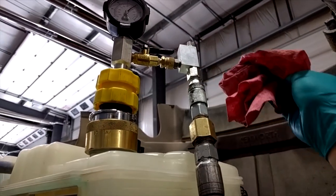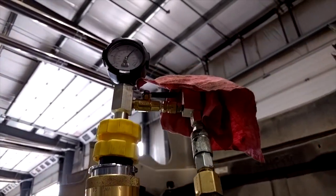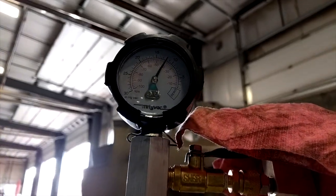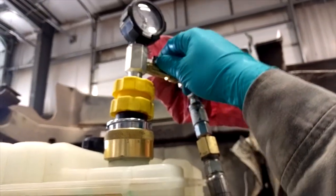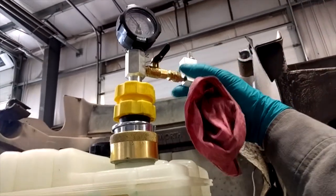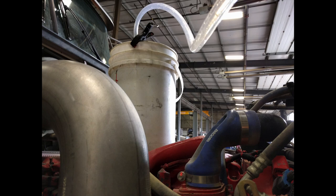I've got it set up here, pulling the vacuum down. I just put the rag over top because it kind of spits a little bit of coolant out. Once it gets down to about 20-21 inches of mercury, it's good enough. I shut the valve off, pull the air, and I let it sit for a few minutes just to check for leaks. As long as my vacuum holds, I know I don't have any leaks and we should be good.